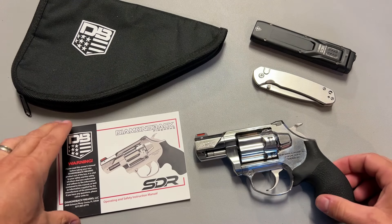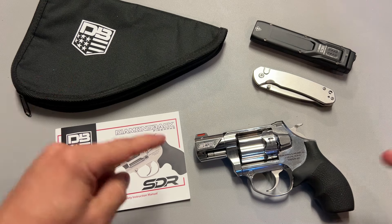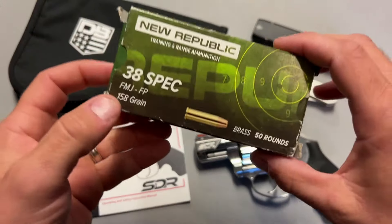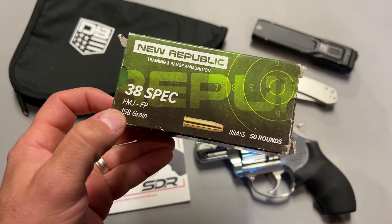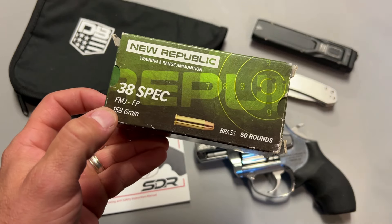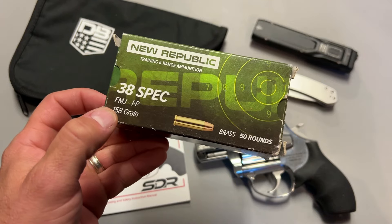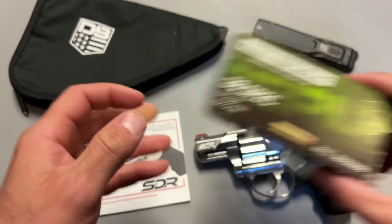I definitely wouldn't call this revolver budget, but I would put it in the high-value category. Before we get too far into the review, the pros and cons, and the specs and features, I want to give a huge shout-out to Target Sports USA and their in-house lineup New Republic for sponsoring the video. I'm almost exclusively getting all of my .38 and .357 from these guys. Just a huge shout-out to Target Sports USA — great group of people.